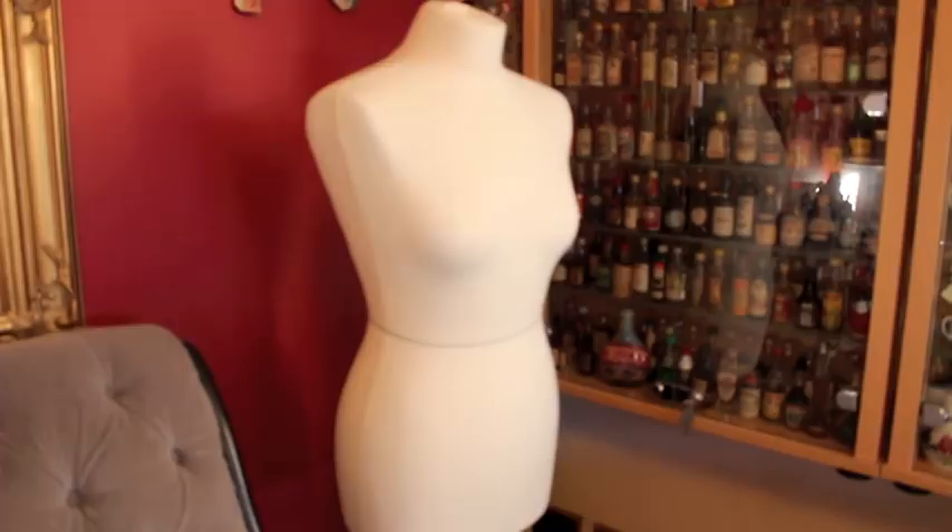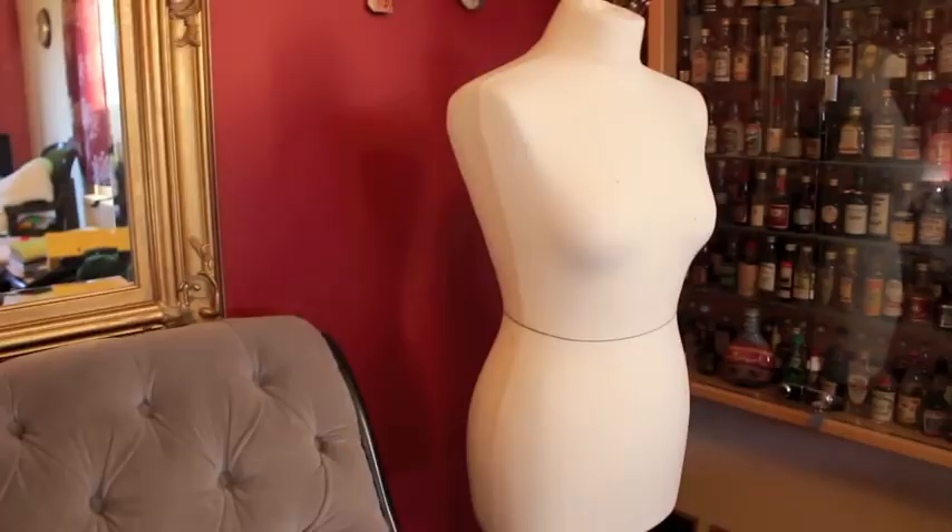Hi everyone, today I thought I would show you my fashion desk. Now this isn't actually in my room, it's in the living room because my room doesn't have as much light, so I prefer to work in a bit more light. This is a complete mess, so I'm literally just going to show you everything that I have on my desk as well as things underneath my desk like pattern masters and things that I just keep there.